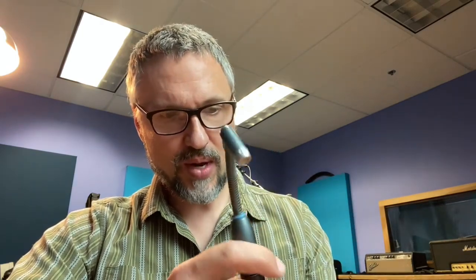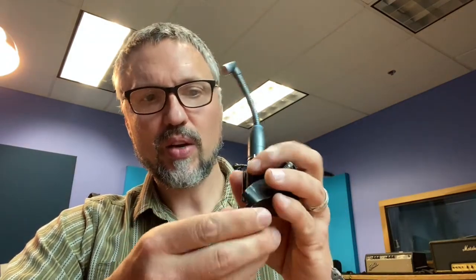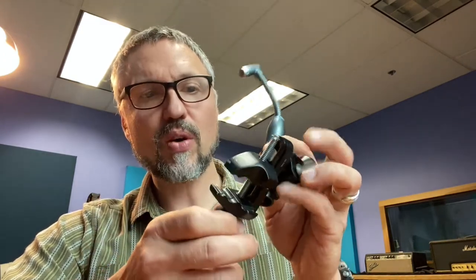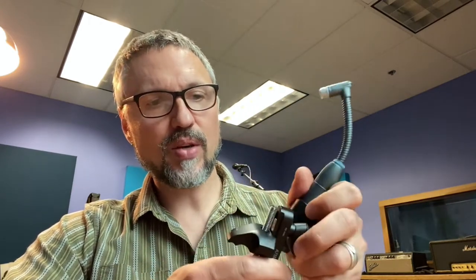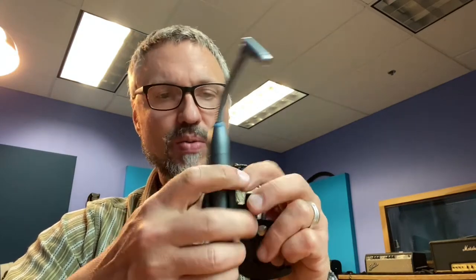The cool thing about these is you can direct it right at the source — you can point it right at the middle of the drum or wherever you want. You don't need a mic stand because it comes with these little clips, and you can clamp it right on the side of the drum. It saves a lot of space. I'm going to be using these in a rehearsal space recording setup for my band on my rack toms and floor toms.